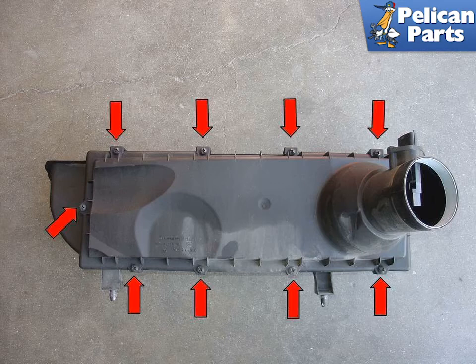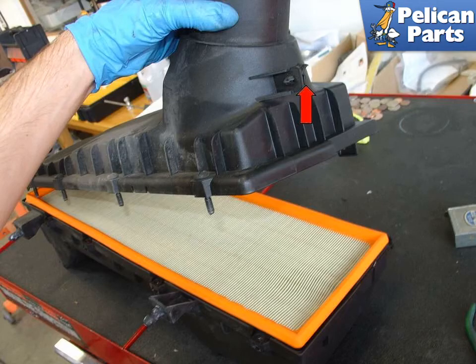With the airbox on your work surface, loosen the nine Phillips head screws, red arrows, holding the airbox together. Remove the lid of the airbox. Remove the old filter element and lay a new one in its place. Make sure you replace any broken wire holders, red arrows, if yours are broken. Installation is the reverse of removal.